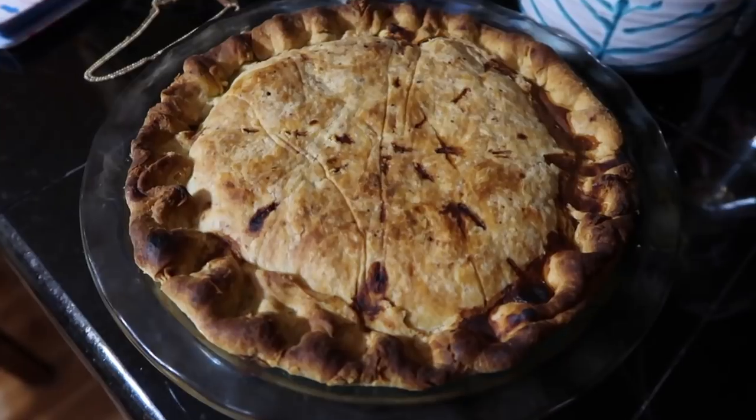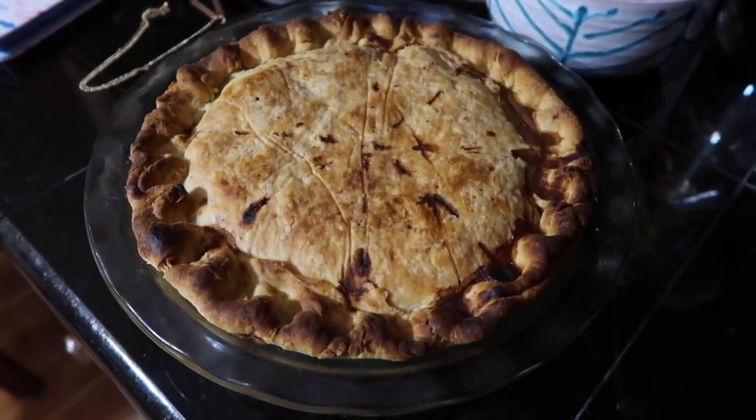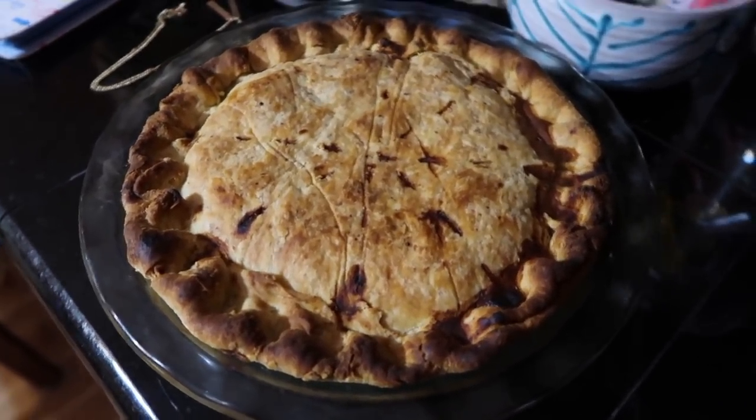I forgot to show you the crowning achievement here of Maddie — the pie! We're coming up with a different name. Not Krusty — maybe Baker Maddie? We'll work on it. Leave it in the comments, guys. No, don't — I'm afraid of what you're going to say.